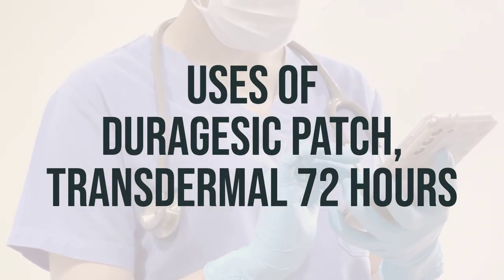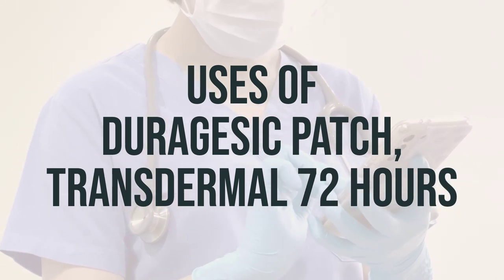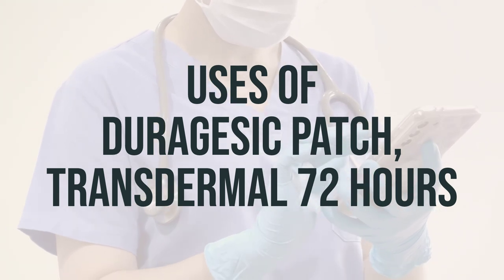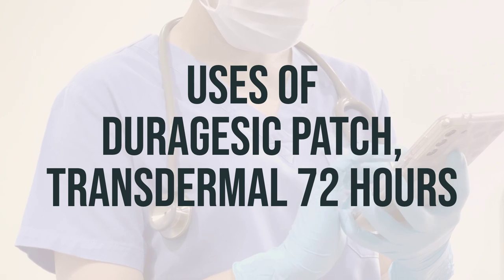This Duragesic patch, transdermal 72 hours, is used to help relieve severe ongoing pain, such as due to cancer. It belongs to a class of drugs known as opioid analgesics, and it works in the brain to change how your body feels and responds to pain.